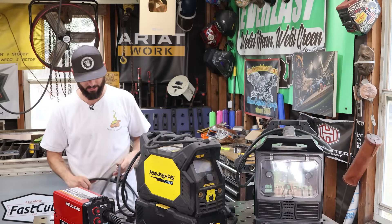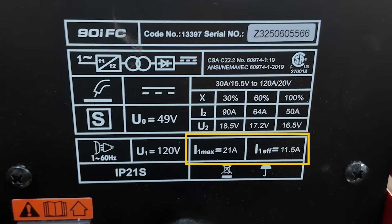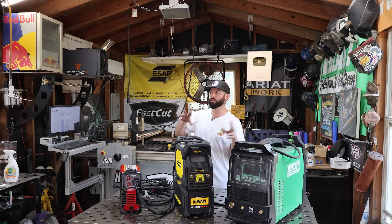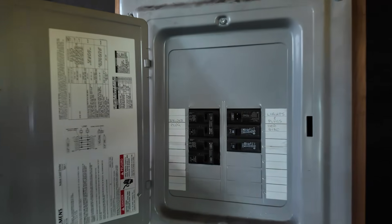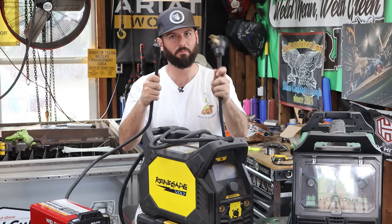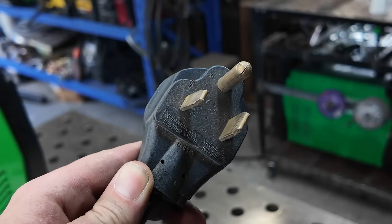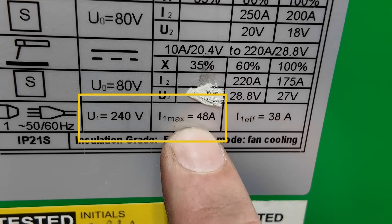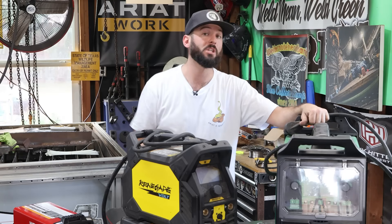This Weld Pack is a single voltage machine — it works off 110 power only and won't go into a bigger plug. Next to the voltage rating, it'll show the max amperage it pulls from input power, so you need to adjust your home shop or breaker box to match that. This other machine is also single voltage but runs off the big plug — 220 power. It says 240 volts, max 48 amps. I've got a 50-amp breaker for machines just like this one.